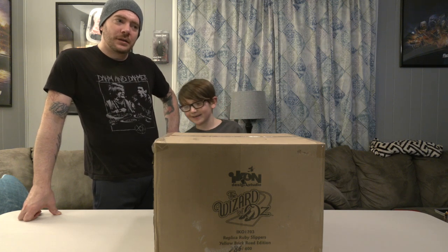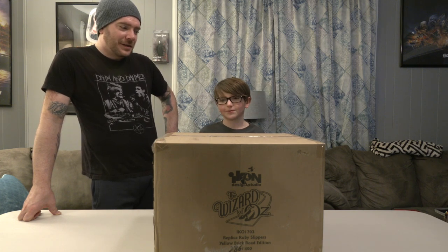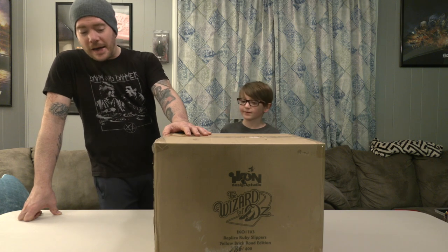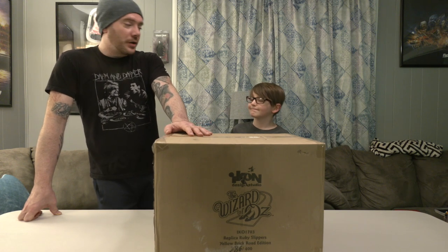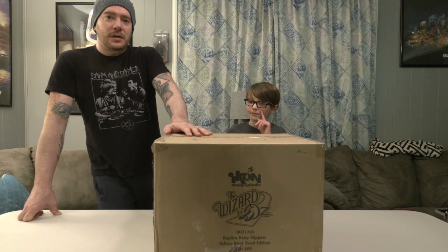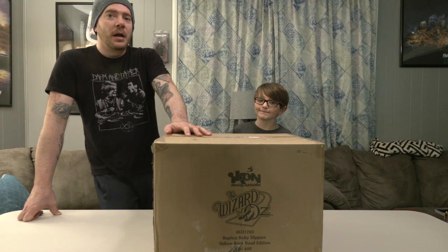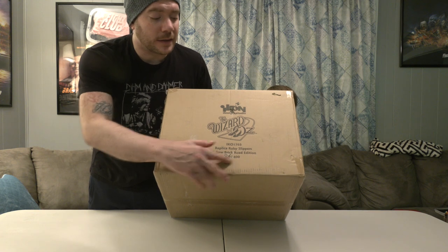I'm Channing and today I'm gonna be unboxing Dorothy's ruby slippers from the Wizard of Oz. So these are made by Icon Design Studio. You can get this particular pair from Sideshow Collectibles, Sideshow.com. This is the Yellow Brick Road Edition. There are a few different versions of these that Icon Studios made depending on where you get them from. This particular pair has a unique Yellow Brick Road display case, and these are limited to 400 pairs — this is number 286 out of 400.